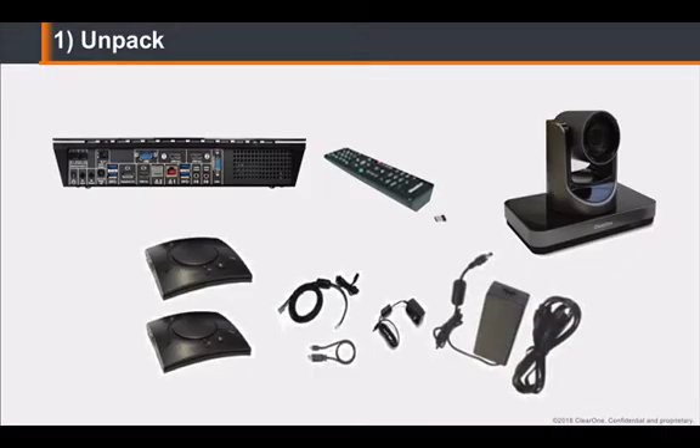First, unpack all included components. These will include a Collaborate Pro 600 codec unit, an RF remote control with batteries, and a USB dongle RF receiver for the remote, and a Unite professional-grade PTZ camera.